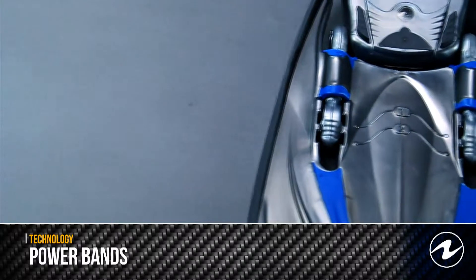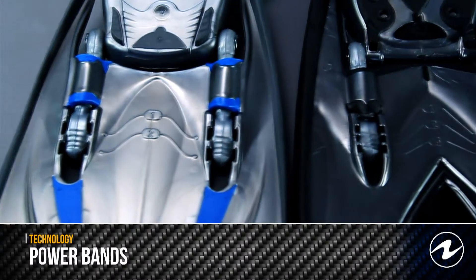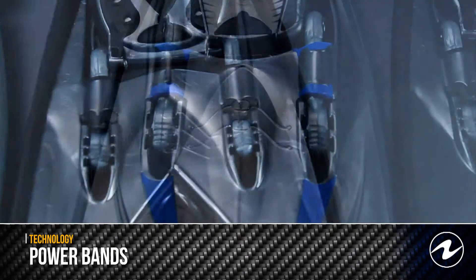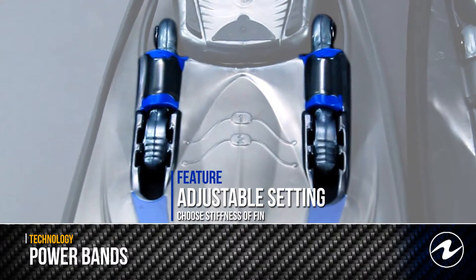Aqualung's proprietary power band technology gives two distinct benefits to the diver. First, the pure silicone straps are loaded with energy on the power stroke and released on the upstroke, providing an extra boost of energy.